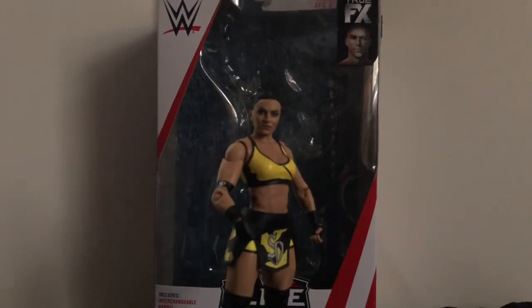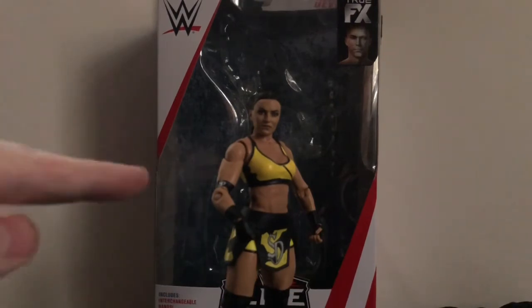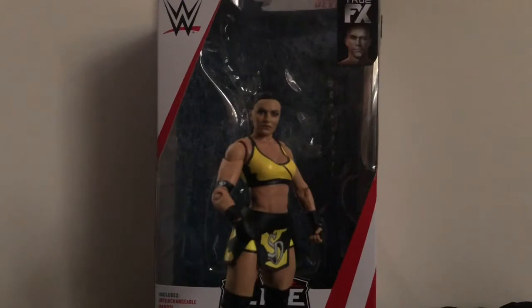Anyway, thanks for watching, guys. Please rate, comment, and subscribe. Be sure to check out my next review, which will be Elite Series 73 Kairi Sane. Also, if you have this figure, let me know what you think of it. Be sure to follow me on social media — Facebook, Twitter, and Instagram, links are down below. You can message me anytime and I'll get back to you as soon as I can.